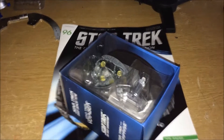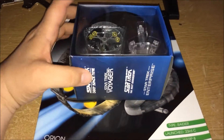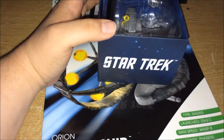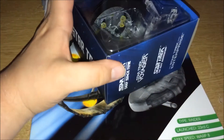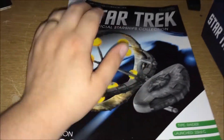Hello and welcome to the Geek Den for issue 96 of the Star Trek Starship Collection. Nice little box, very similar sized box to the Suliban sail ship, so it's in the same sort of box. I'll have a look at that in a minute — let's go through the magazine.